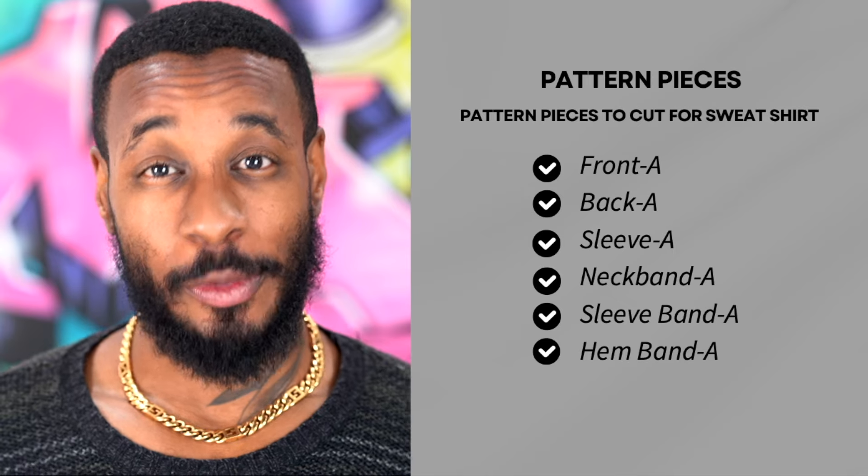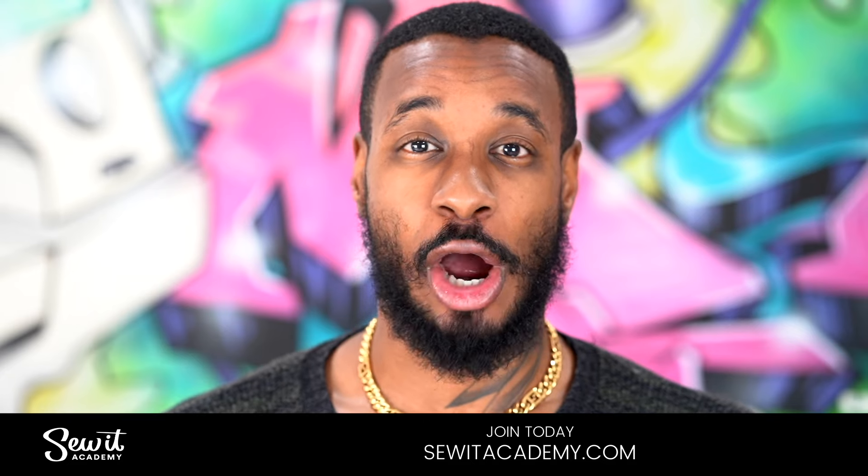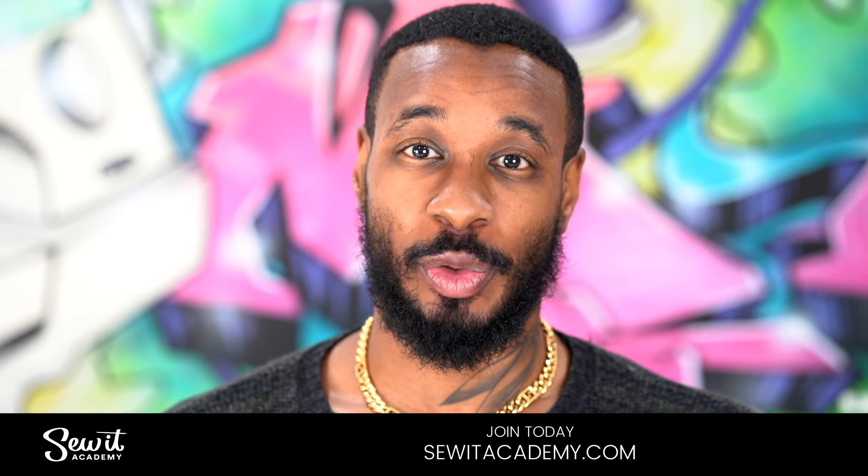Just as always, if you look on the back of the envelope, you will find all fabric suggestions and also notions included in this pattern. All the pattern pieces for this project are located here. Now, if you're new to sewing or just need a refresher course, you can visit our online sewing and design school, sewedacademy.com, where you can take advantage of our free trial. Once you're done with that, come back and sew along with me.